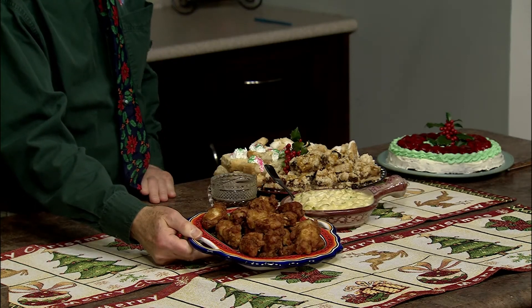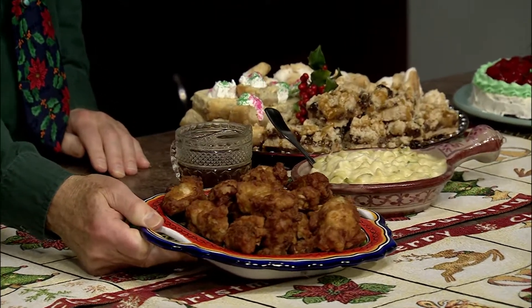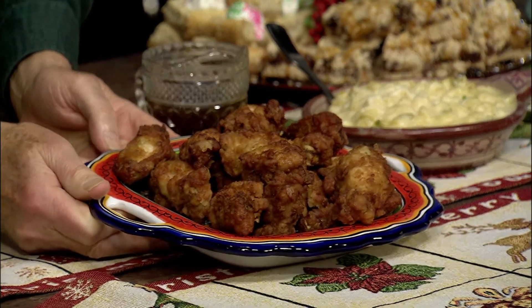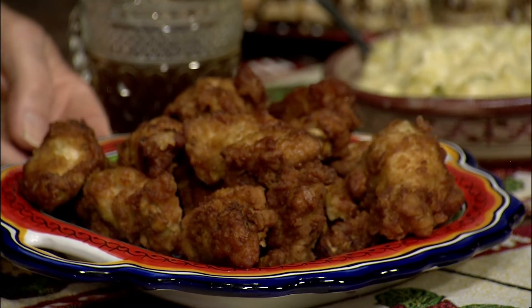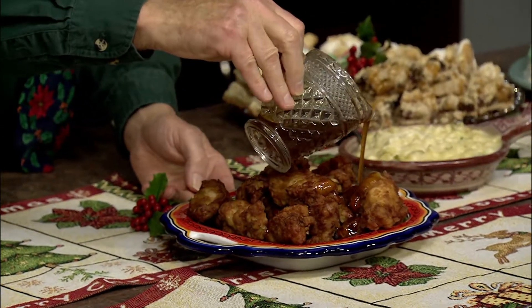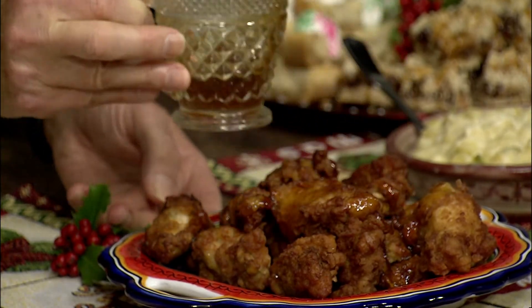I'm going to begin with my honey barbecue chicken — you can see it right here. This is great for any holiday gathering or while you're watching football games between now and the end of the year. First, rub the chicken with brown sugar, garlic powder, and cinnamon, then chill it. When you're ready to cook, brush it with a mixture of honey, ketchup, mustard, and a little soy sauce, and bake at 350 for about 30 minutes. Just before serving, pour some of that extra honey barbecue sauce over the top.